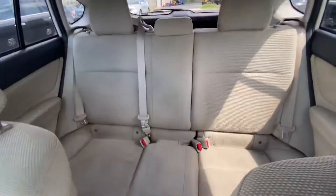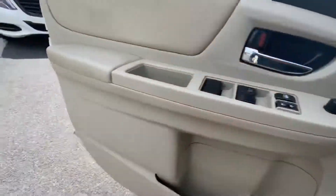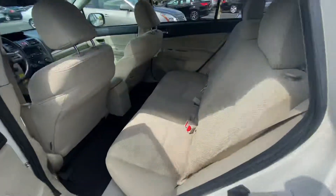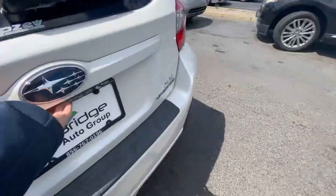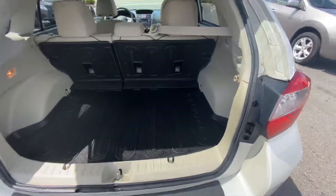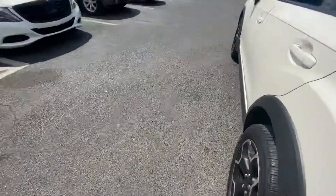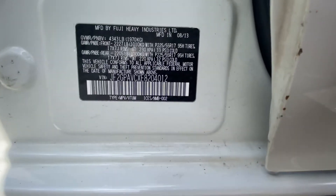It's got a sunroof here along with the view of the back seat. Another view of the back seats. And the trunk here — got a decent amount of storage space back there. And there's your bin number.